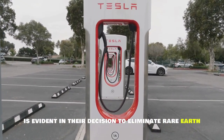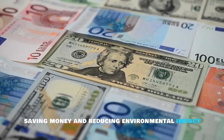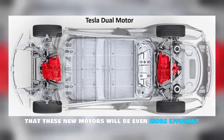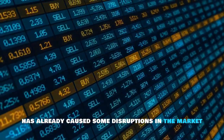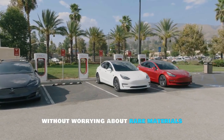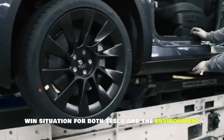Tesla's commitment to sustainability is evident in their decision to eliminate rare earth metals from their next-generation motor, saving money and reducing environmental impact. The motor's performance won't be affected — in fact, Tesla states these new motors will be even more efficient and cost less. This announcement has caused disruptions in the market, with rare earth mining stocks dropping, but the biggest advantage for Tesla is the ability to increase production quickly without worrying about rare materials — a win-win for both Tesla and the environment.